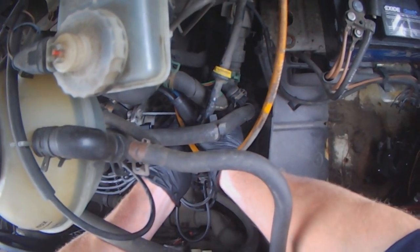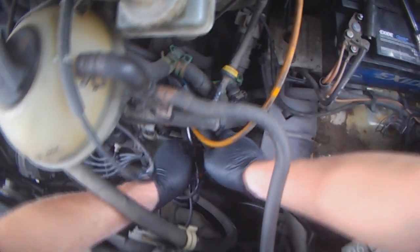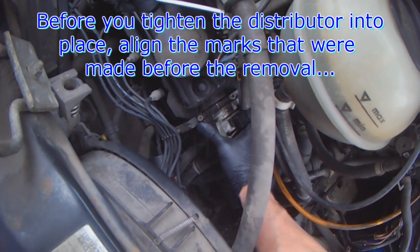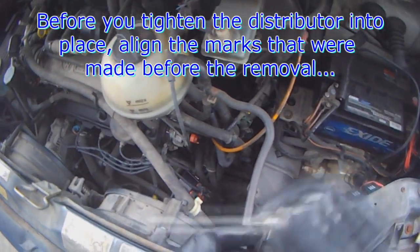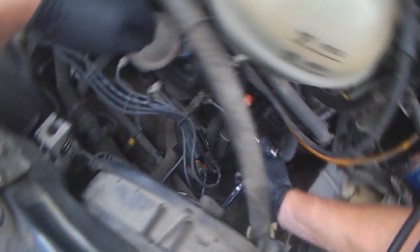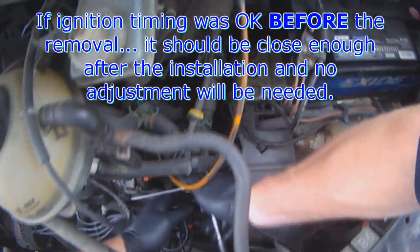People always complain they can't see anything, but if you watch and listen as I explain, you get the idea and understand what I am doing. These marks don't have to be 100% accurate — it will be good enough. You may not even have to adjust timing afterwards because the computer adjusts timing anyway. It has knock sensors and keeps an eye on things. It is only an issue if you are way too far out.